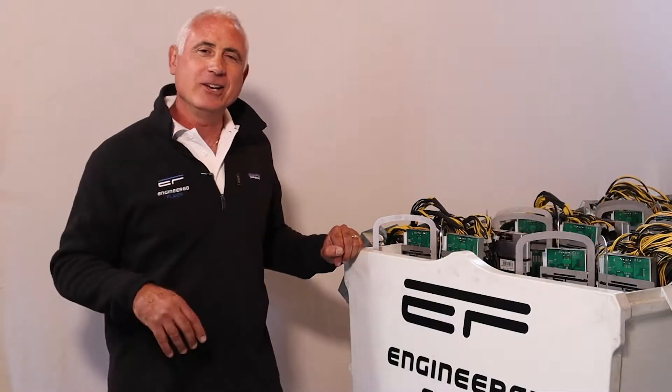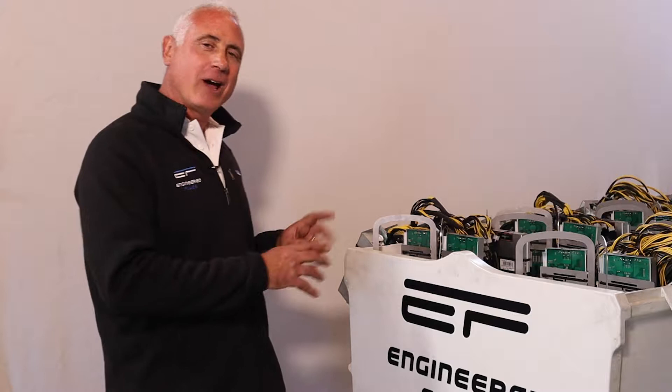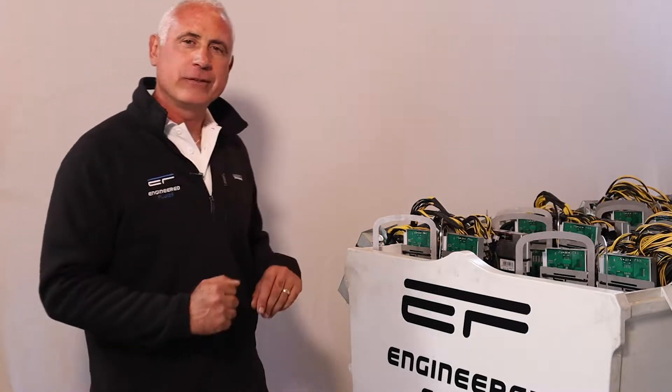Hi, I'm Gary Testa, President and CEO of Engineered Fluids, and today I want to give you a tour of our latest product, the Generation 4 Slick Tank.